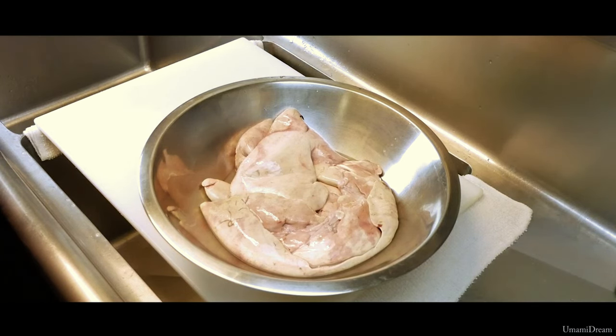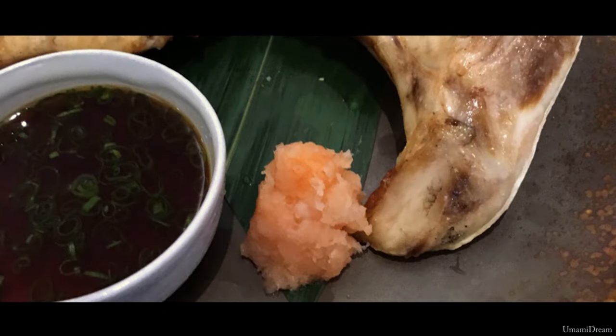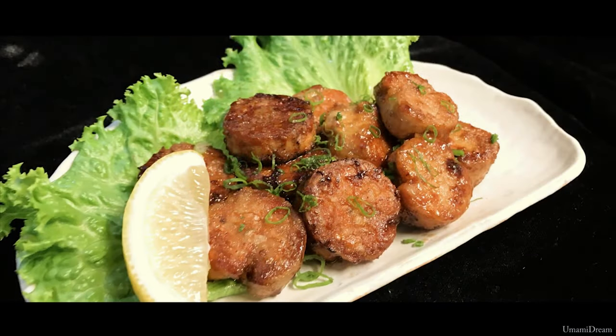Ankymo is prepared by first deveining, just like foie gras or duck liver. It is then steamed, chilled, and sliced, served as an appetizer with scallions, ponzu, and momiji oroshi — grated daikon with chili peppers added — or served as gunkan nigiri, and sometimes even sautéed.